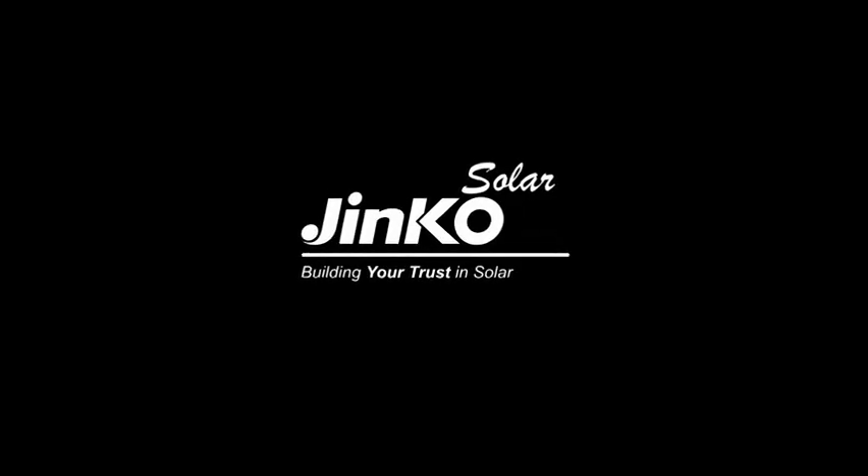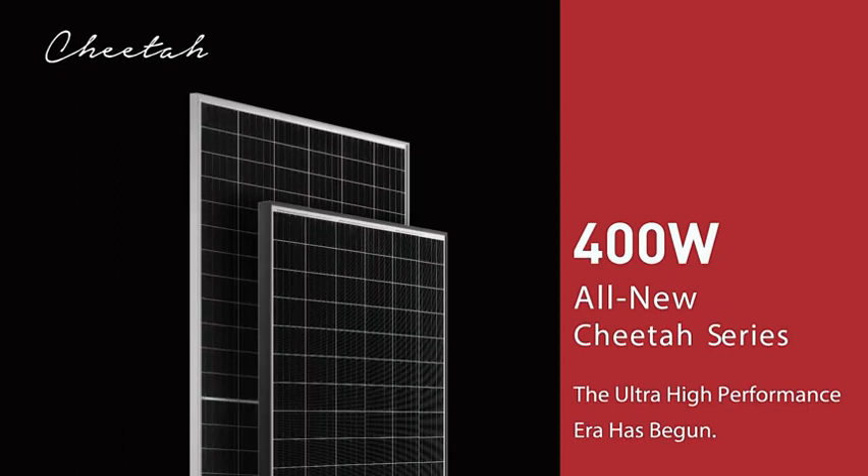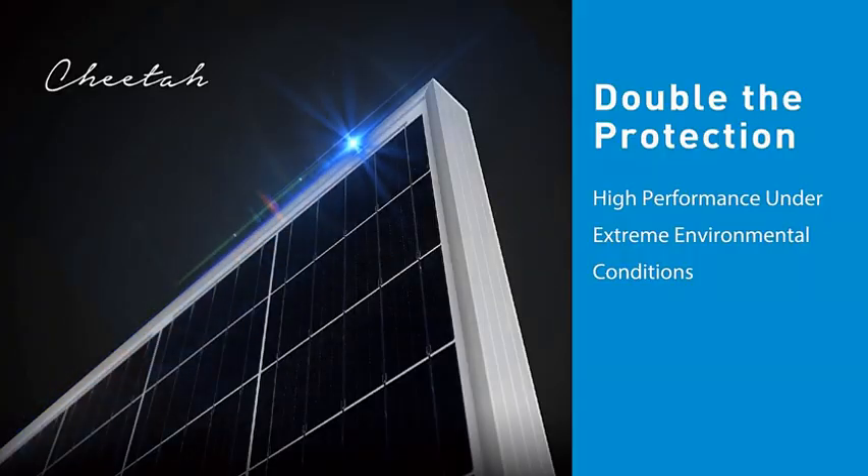All-new Cheetah series — the ultra-high performance era has begun. The module output reaches 400 watts with efficiency up to 19.88%. Cheetah modules have been designed to achieve grid parity with lower LCOE and higher IRR.